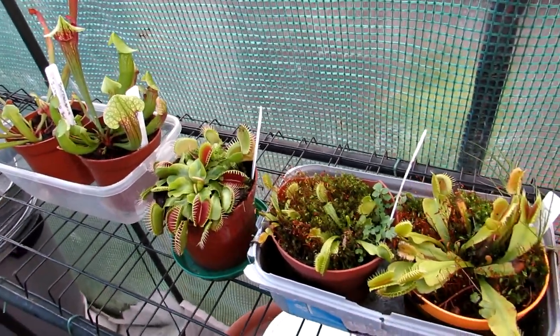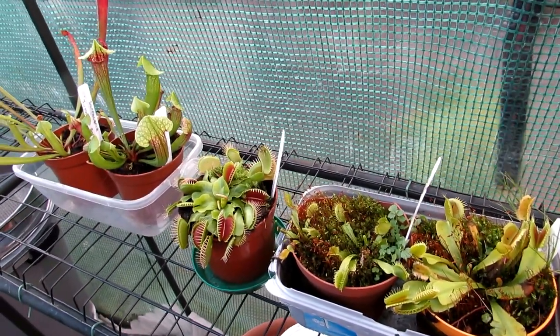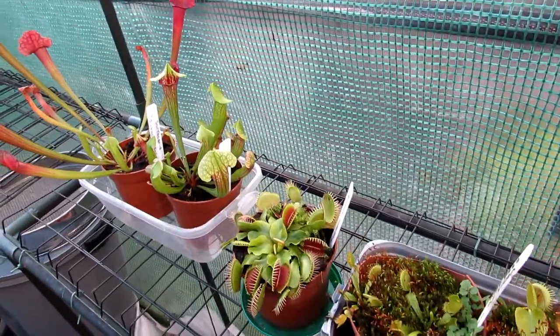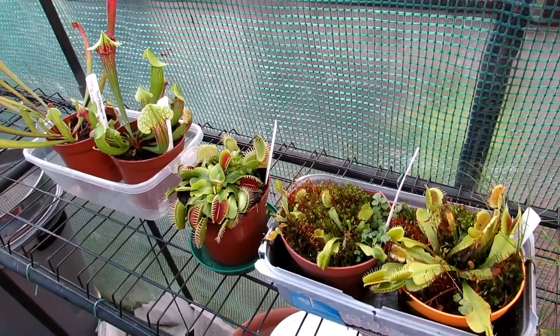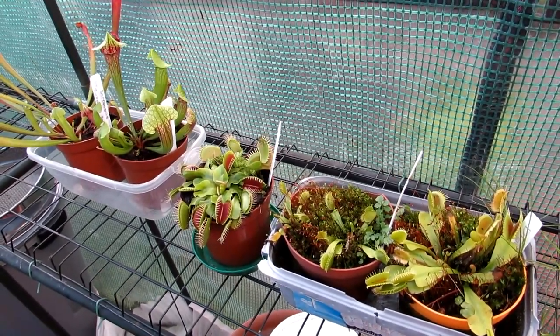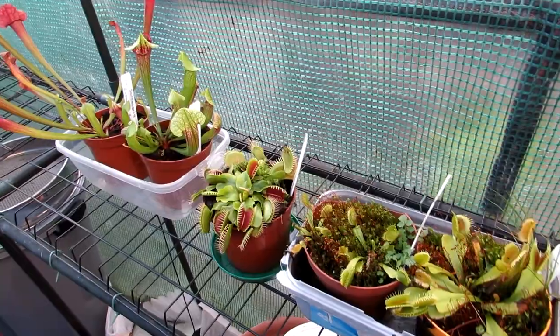Carnivorous plants like to be kept moist at all times, and I always use rainwater — I never use tap water. Tap water can kill your carnivorous plants, so rainwater or distilled water is the best option.